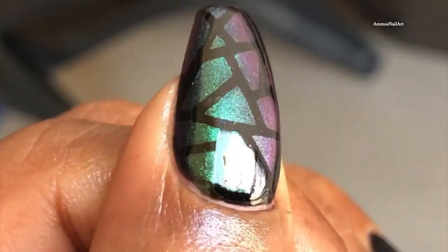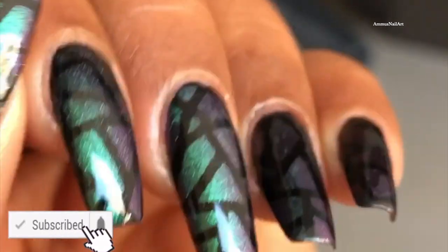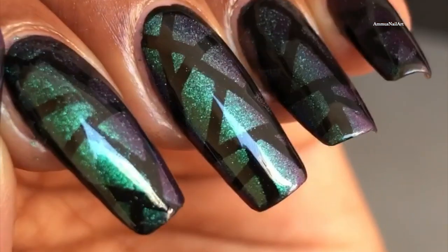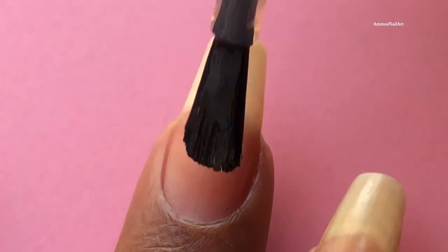But before we do that, please don't forget to hit that subscribe button and the bell icon to get notified whenever I post a new video. So, what are we waiting for? Let's dive in! First thing, I'm going to start with the base coat — I'll be applying a decent layer of base coat on my nails.